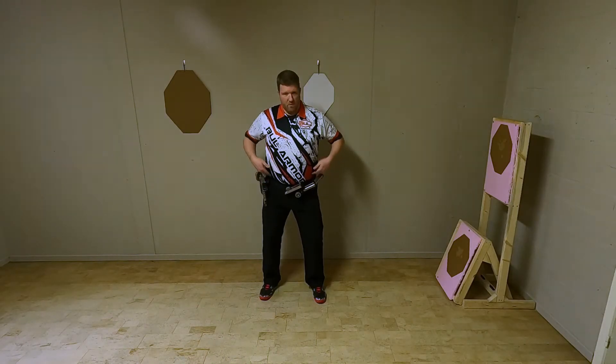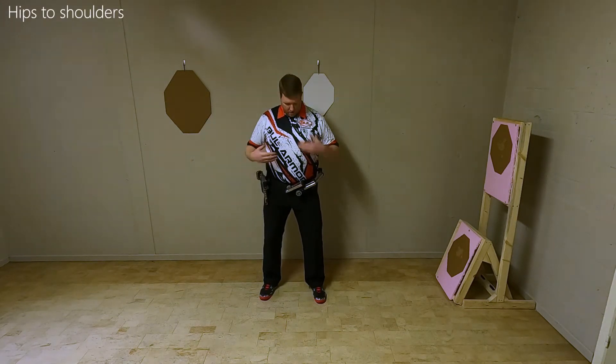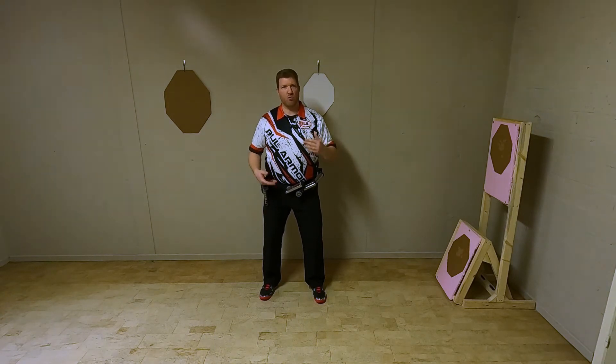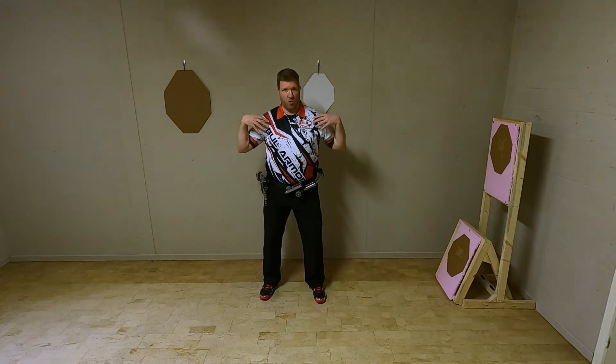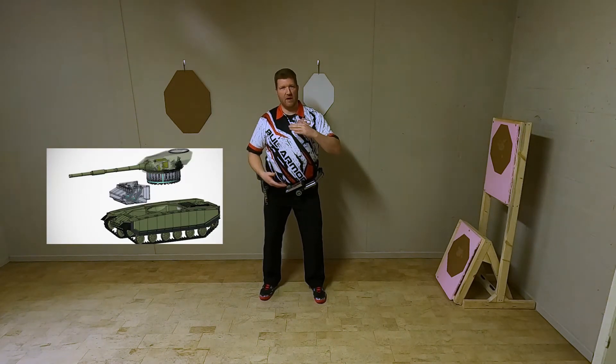From my hips up to my shoulders, it needs to be one system that works together — hips, torso, shoulders. It's one system, one turret system like in a tank. It's straight.